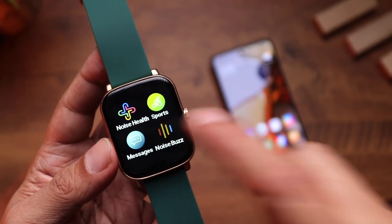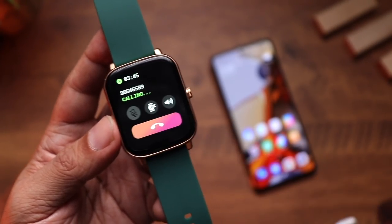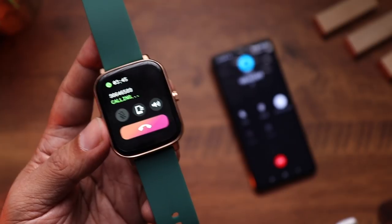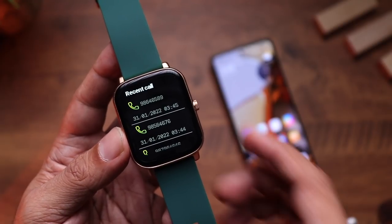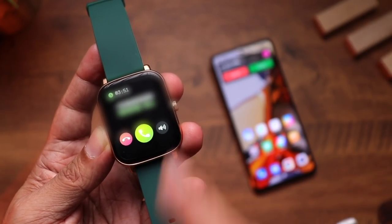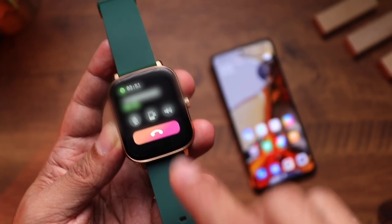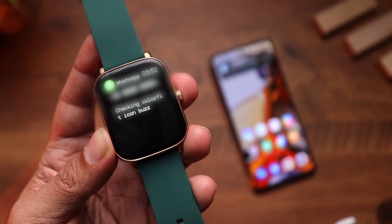For phone calls, go to Noise Buzz, then dial pad, enter a number and press dial. The voice from the speaker is really clear. You have the option to transfer the call to your phone or disconnect directly from the watch. You can also receive incoming calls — the ringtone plays through the watch speaker — and answer, end, or control the speaker from the watch. Incoming notification alerts show which app sent the message and allow you to read it, though there's no option to reply.